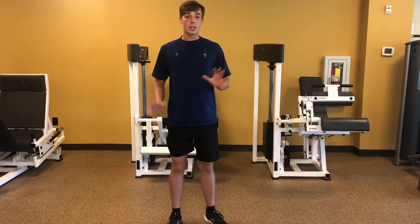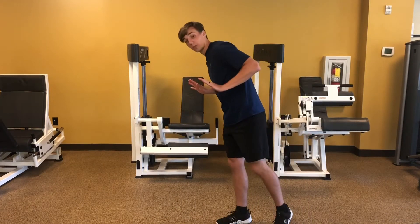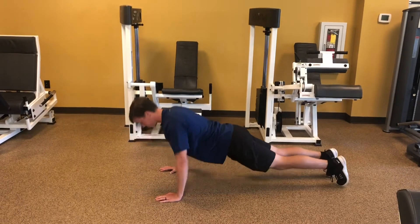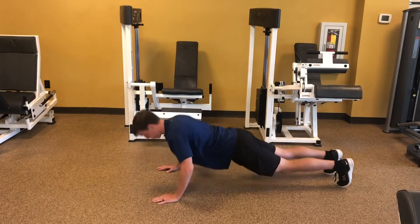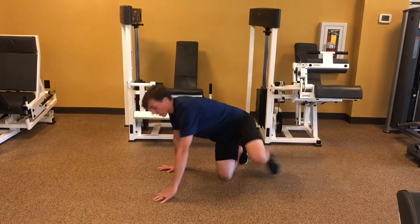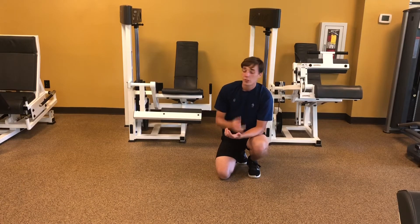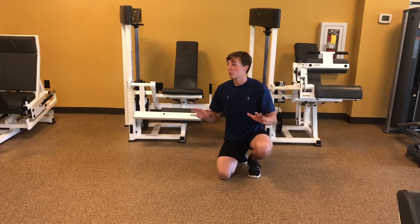After that we're going to go into hand release push-ups. You're going to get on the ground for this one and your hands are going to stay off of the ground. Once I'm in my push-up position I'm going to pick my hands up off the floor. All the way down, hands up off the floor. What that does is it requires a certain amount of power generation from your pec muscles, your shoulders, your triceps in order to get your chest off of the floor when there was previously no contact with the floor and your hands.